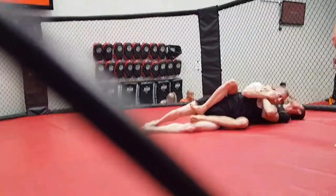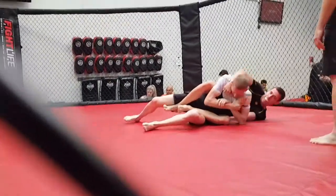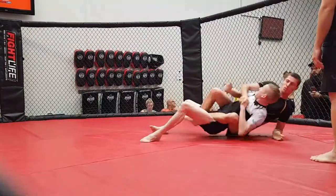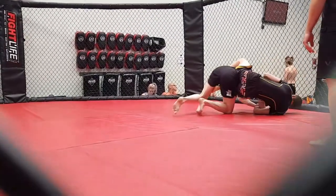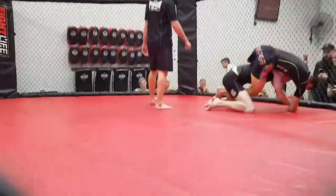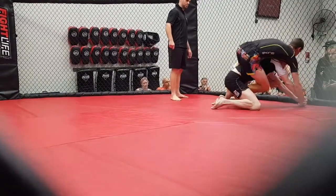Roll him over to the other side Will, or swap your arms. Stay on top mate, keep the back. Put your heels together and push back mate, heels together, push back.